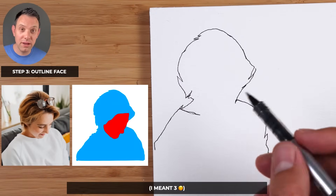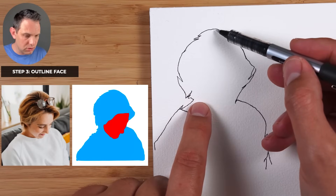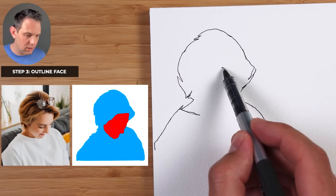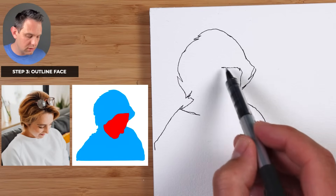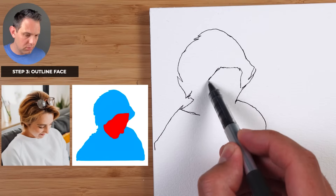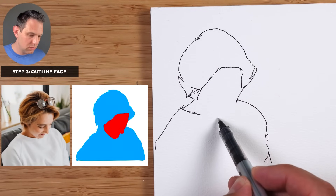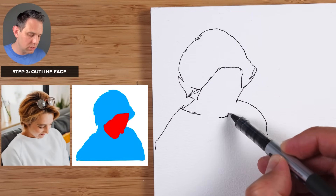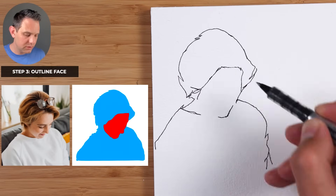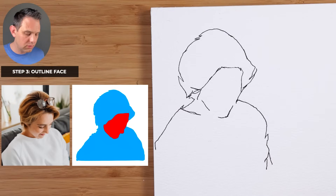Step number two is to outline the face — I'll put that in red. About halfway between the top and where the shoulder is, that is where the hairline is. Just roughly going around, making sure the shape of the hair is approximately right. The chin is really important to get right — it's somewhat in the middle here. I'm not trying to do the nose too much just in case it's a bit off.